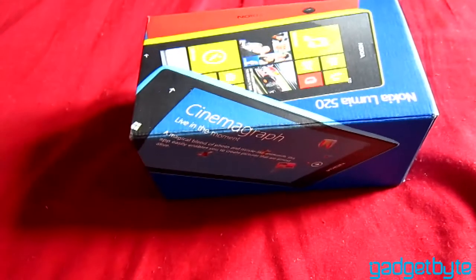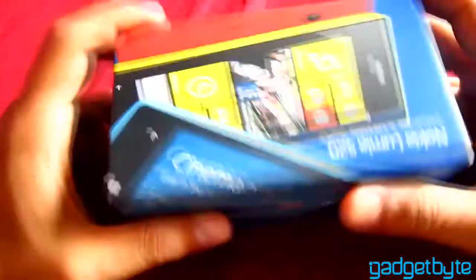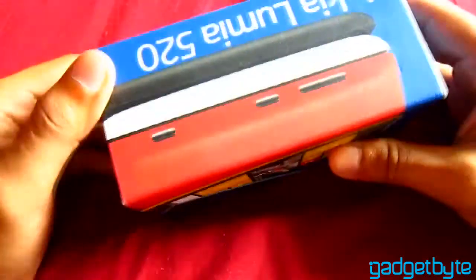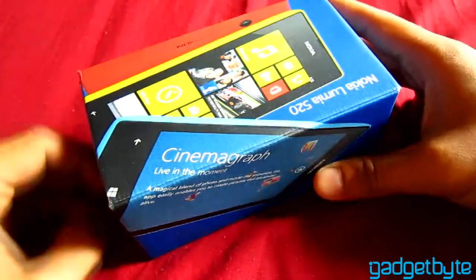Hello guys, this is Biswas Pokhrel from GadgetBite Nepal. I am here today with the Nokia Lumia 520 — a great phone, Nokia's latest offering. It's on the affordable lineup running Windows Phone 8 by Nokia.